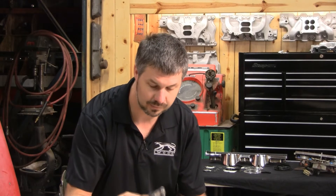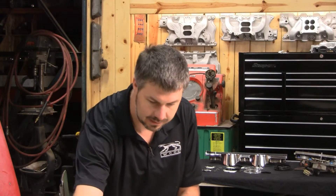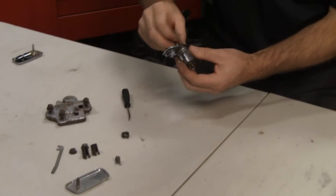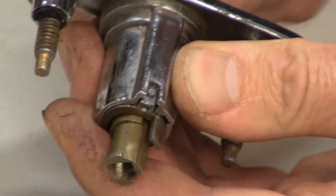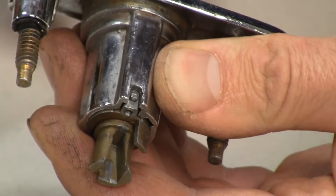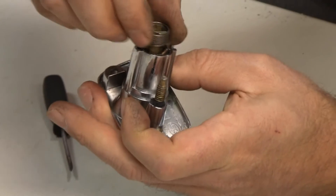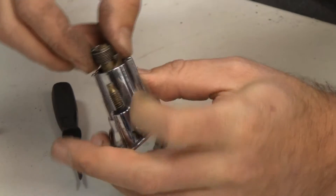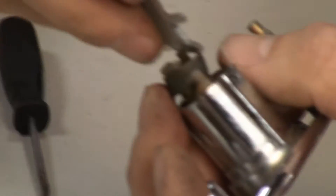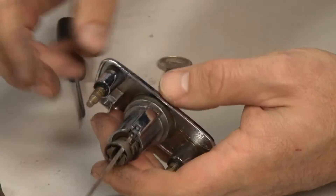We can send this in for re-chrome, we can replace it, whatever. For a quick assembly: notice when I put the key in, that little tab pops right back up and it won't go down again until we put pressure on it. Here's your spring — put the J in the notch, rotate it, and now you have spring tension on your key assembly. Easy as that.